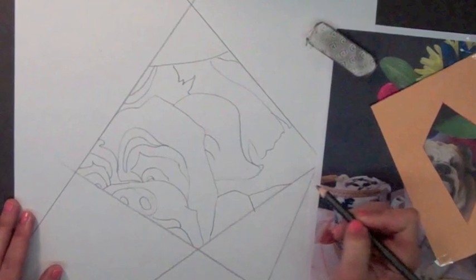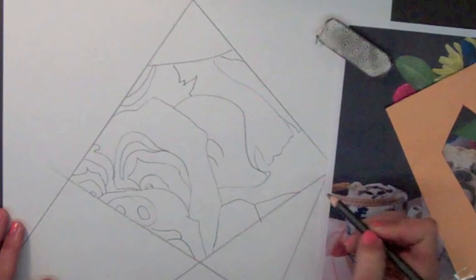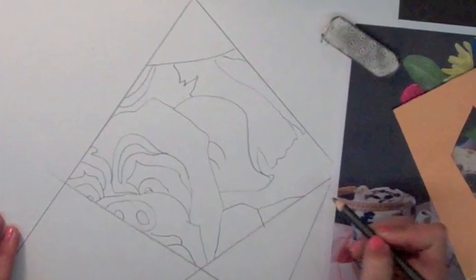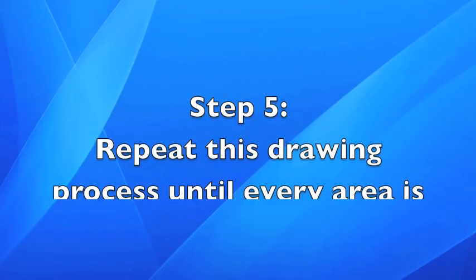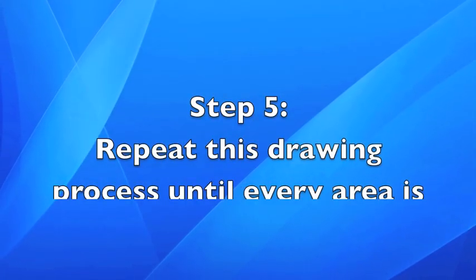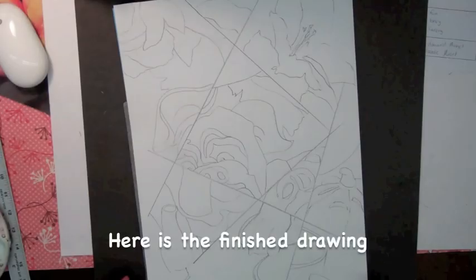In the end, your painting will look as if we took a lot of different little images and placed them together in order to create a fragmented or broken-up composition. Step seven: repeat this drawing process until every area is filled. Here is the finished drawing.